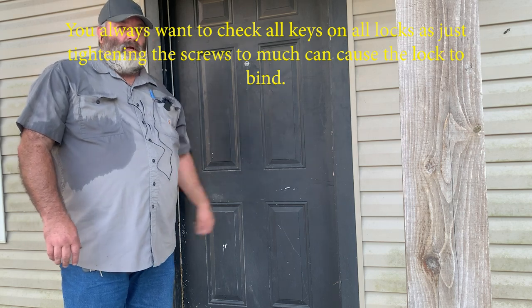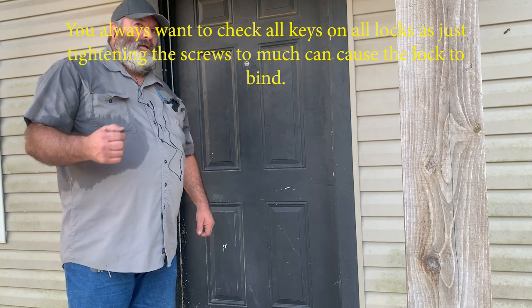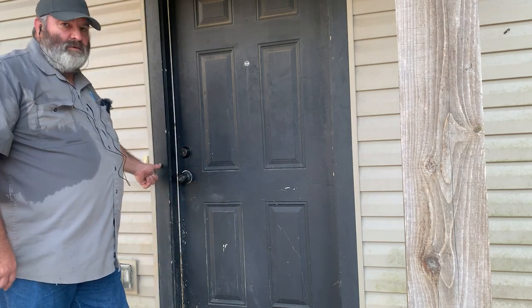If you've got double doors on the front of your house, get rid of them — a single door is going to be harder to kick in than a double door. And I always recommend on the back plate inside, put some steel reinforcement if you can work it out. Alright, that job's done — we're heading out.